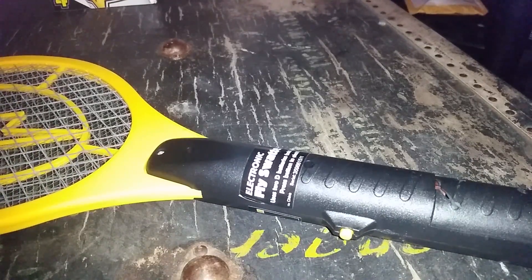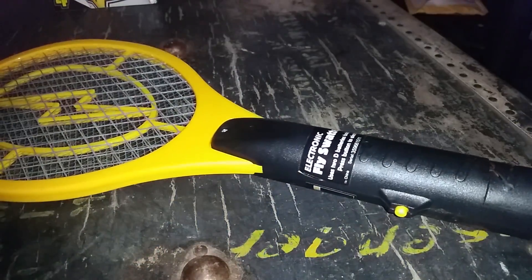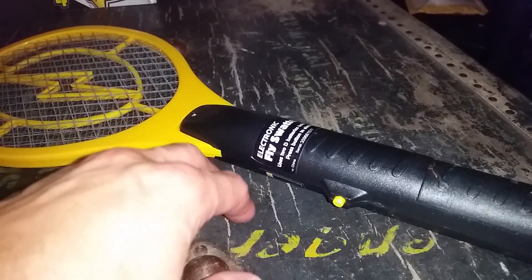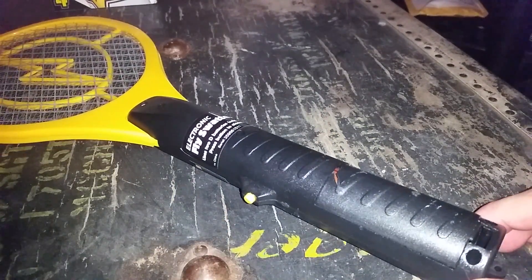Hello and welcome. OneEmpire here. Today I'm going to do a video of how to update and upgrade your electronic fly swatter. You've probably seen these before.